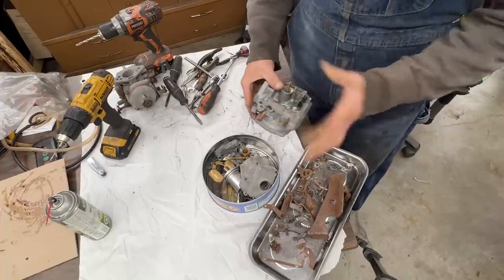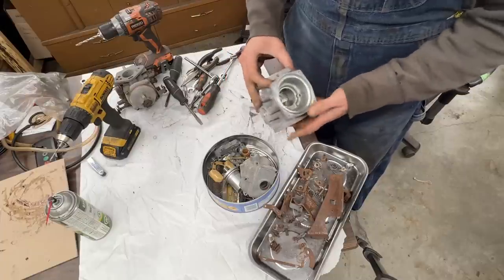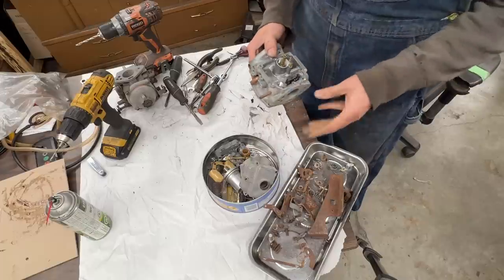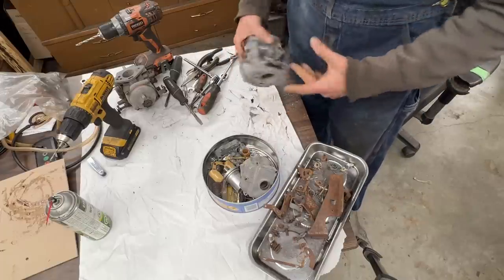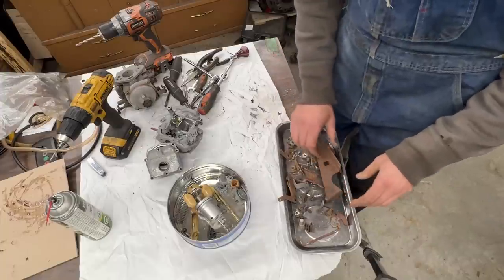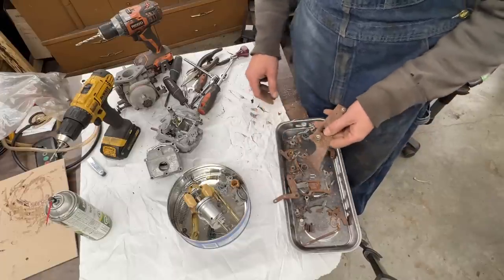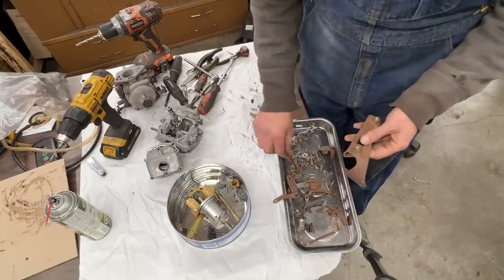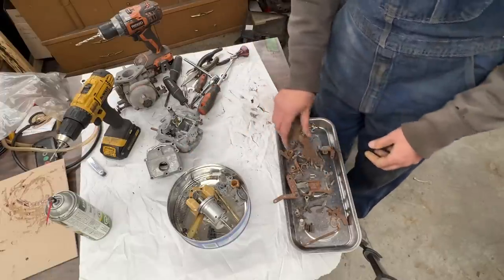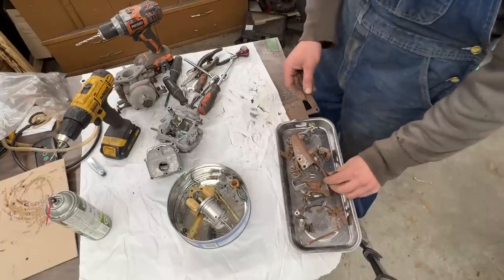This is what we're down to. I stripped the carburetor body as much as I could. We're going to see how to clean and polish this. I might ask David Cheftash if I can borrow my ultrasonic cleaner to clean the body and some parts. The rest of the parts here are what we need to plate. I had to drill some that were riveted, but later we'll install them back with rivets. Now I'm going to wire wheel everything as much as I can for rough cleaning.